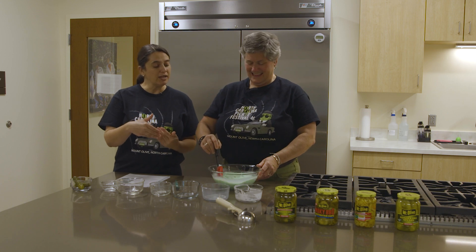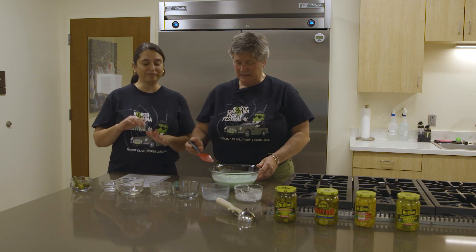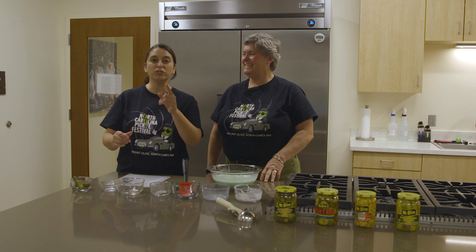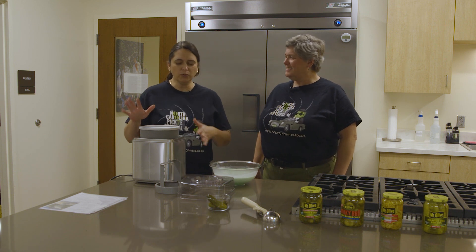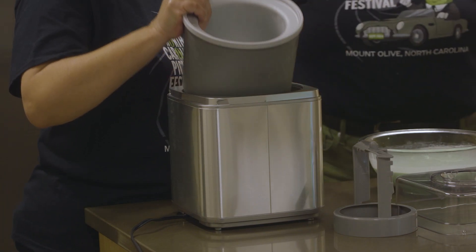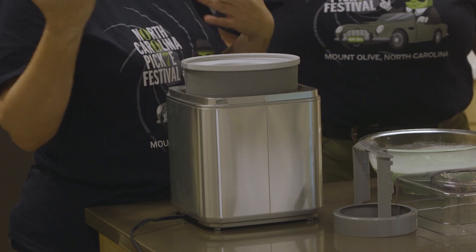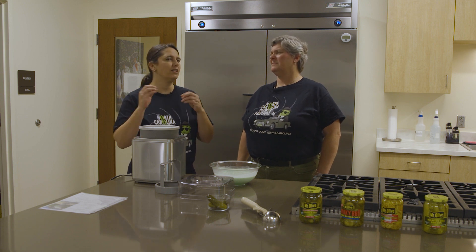After we mix all the ingredients, we're going to let it stand in the refrigerator — we'll do some magic here. We don't have two hours to wait, so we already have one in the refrigerator. With this particular ice cream machine, you need to put the bucket in the freezer for at least 24 hours. You can put it in the freezer if you don't have an ice cream machine, but you won't get the same consistency.